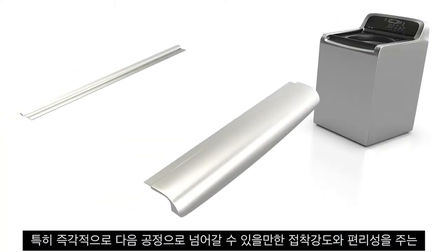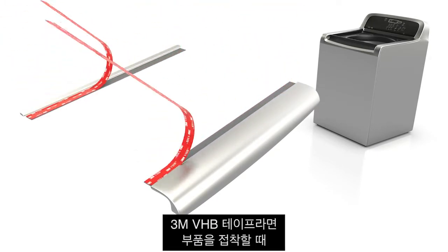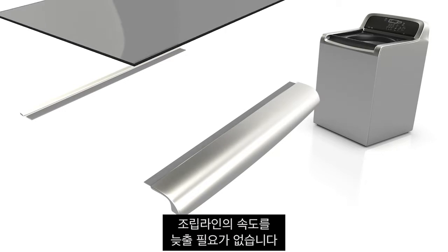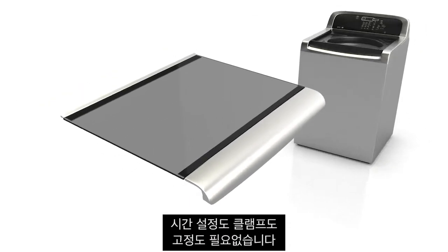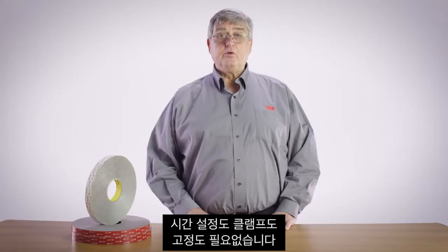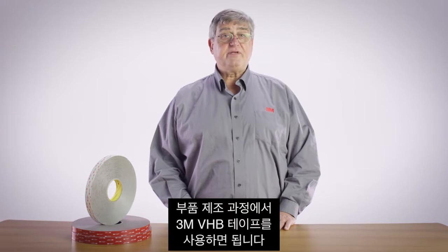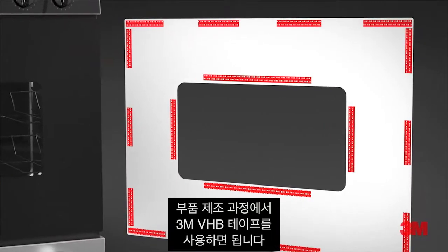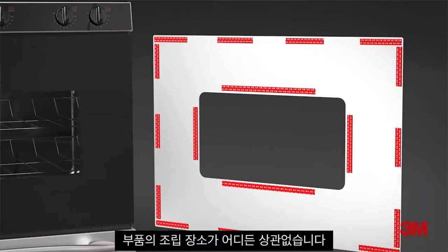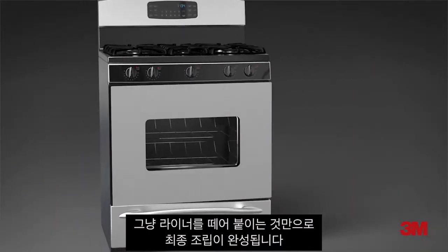In particular, the immediate handling strength of 3M VHB tape allows for component attachment without slowing down the assembly line. There is no set time, clamping, or fixturing. You can streamline your final assembly even more by pre-applying 3M VHB tape during component manufacture, no matter where the part is made. Simply peel and stick to complete your final assembly.